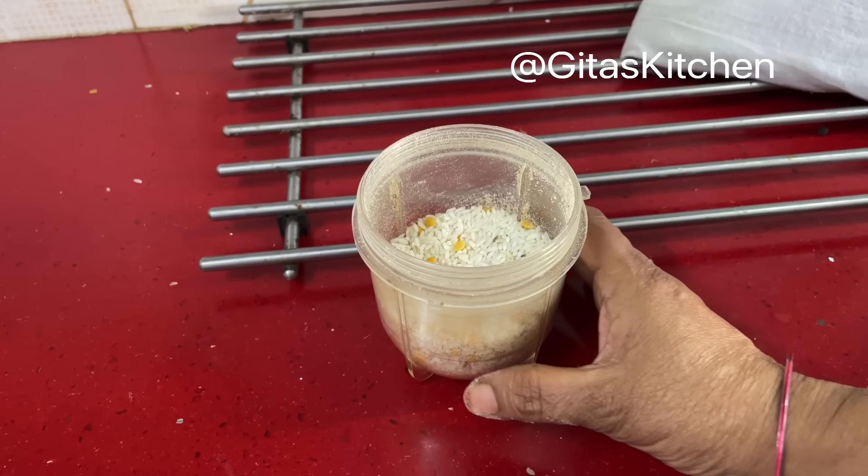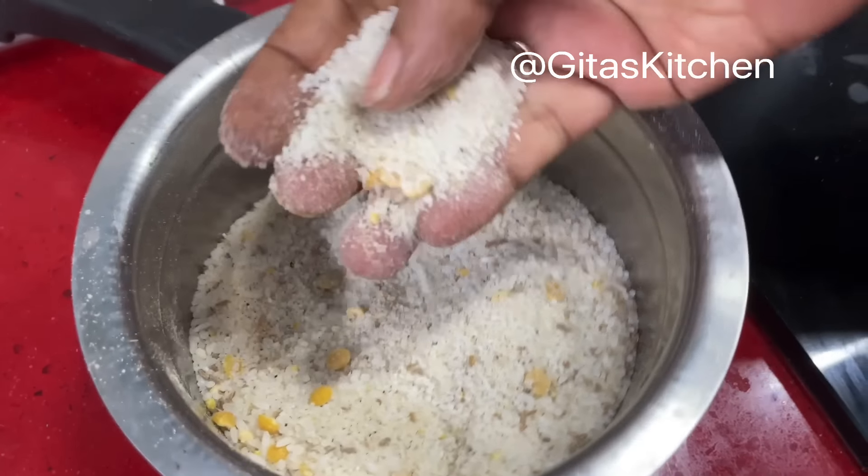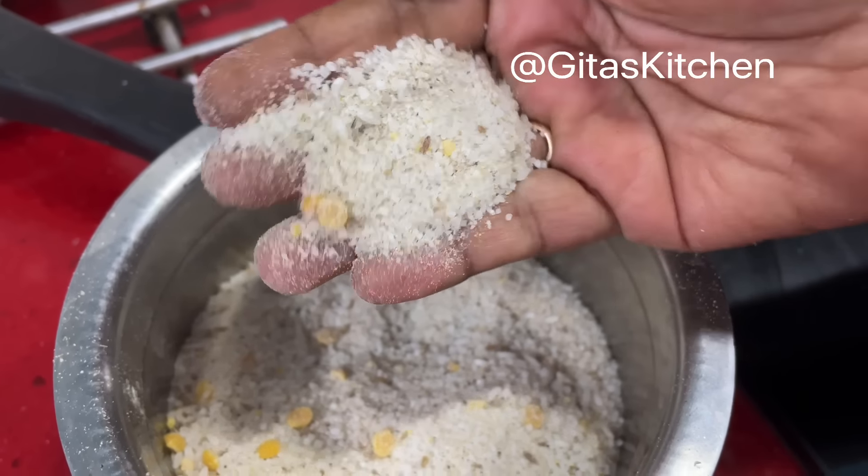I will grind it in 2 batches. See, it is ground and ready to a rava — that is semolina consistency.